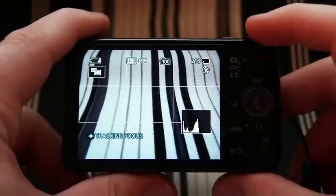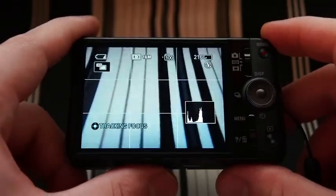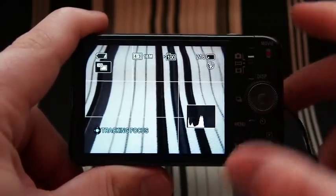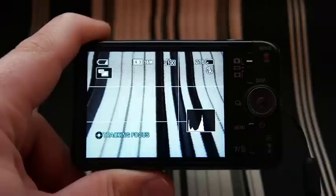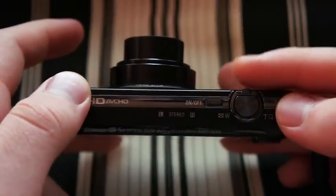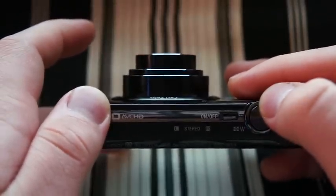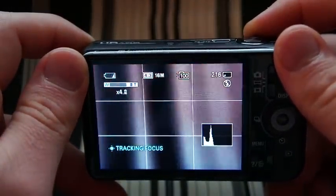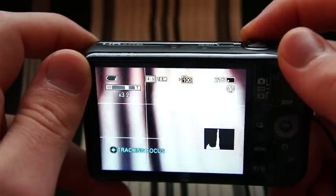Another cool feature with this camera is the ability to capture full-resolution still images at 10 frames per second, which is something that you don't get with many other still cameras, especially in this price range. I forgot to mention the lens is a Carl Zeiss Vario-Tessar — so it's quality glass. It's pretty fast to zoom in and zoom out; it takes a little bit less than 2 seconds to complete the cycle.